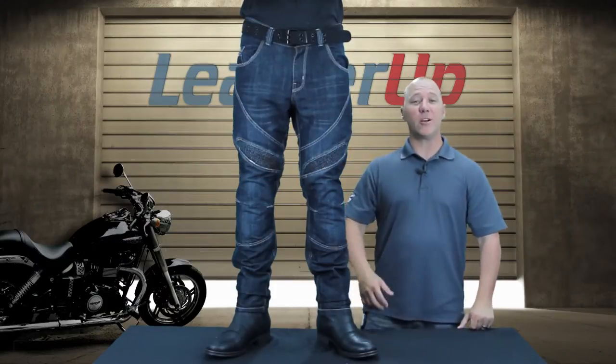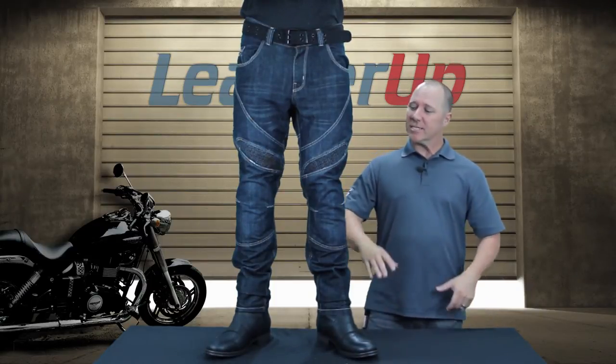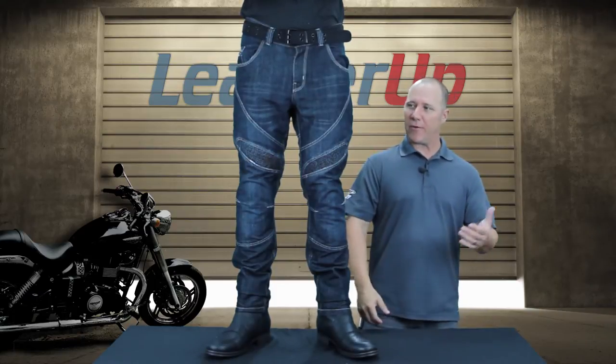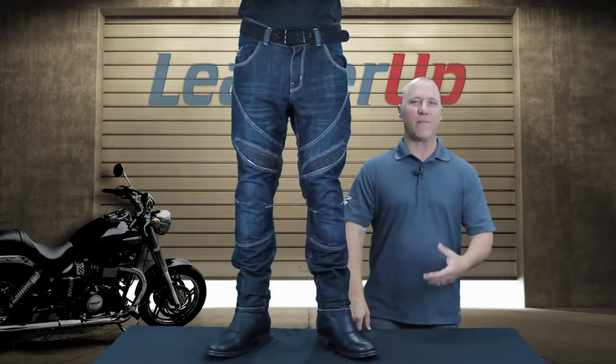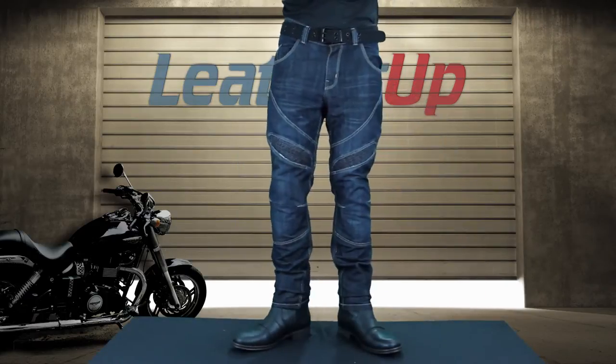Hi, welcome to LeatherApp.com. I'm here to show you the new Speed and Strength Rustin Redemption Moto Jeans. This is a great riding pant designed right off of a set of jeans. Basically, everybody's wearing jeans while they're out there riding — why not wear a pair of jeans that have some function built into them and some safety features? So let's tell you a little bit about that.